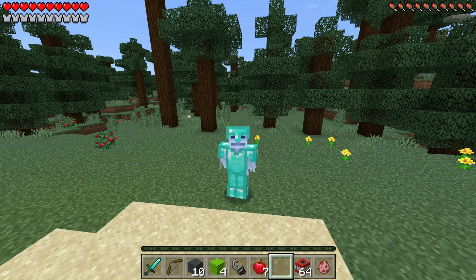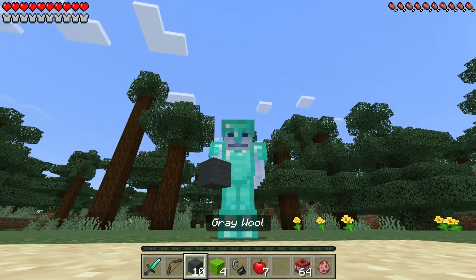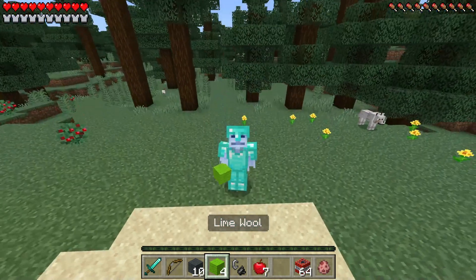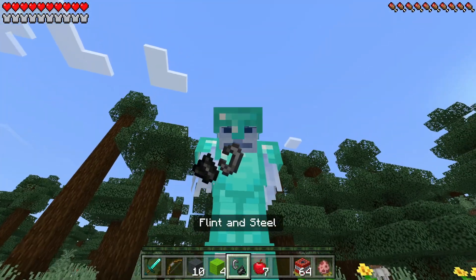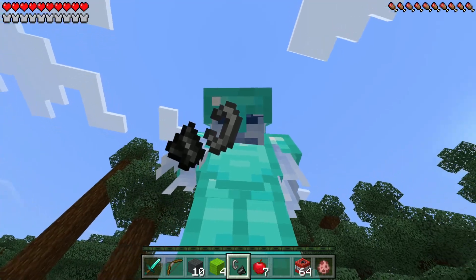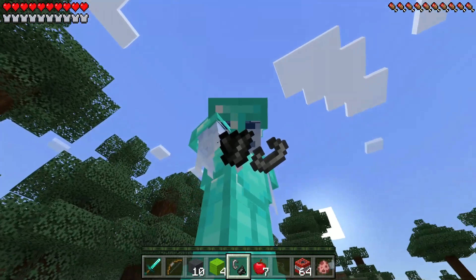I wouldn't even be the person I am today without Talking Tom. He's amazing, guys. What we're going to be using to head to the Talking Tom dimension is tin ray wool and four line wool to make the frame, and then we're going to be using a flint and steel to light it up so we can head into the Talking Tom dimension.